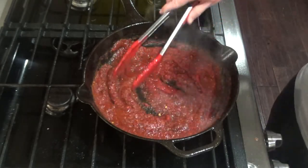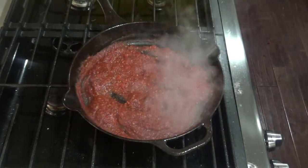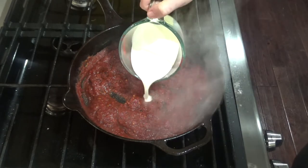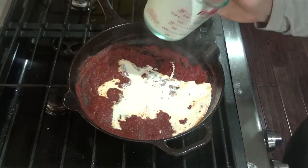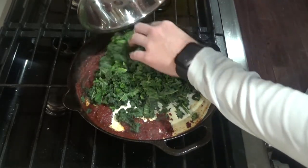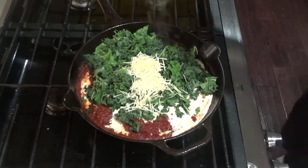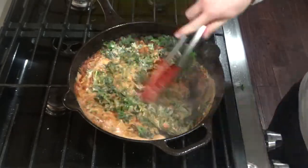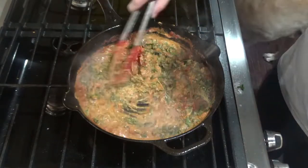Once you bring this to a simmer, let it cook for about three minutes or so. After about three or four minutes, go ahead and add one cup of heavy cream, four cups of kale, and a quarter cup of Parmesan cheese. Mix that all together. You'll want to wilt the kale down, so it'll take about three minutes or so.